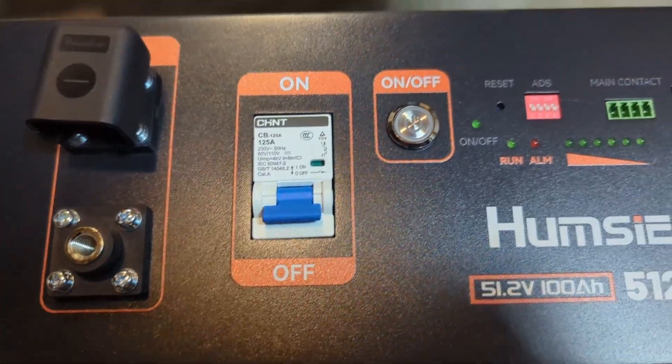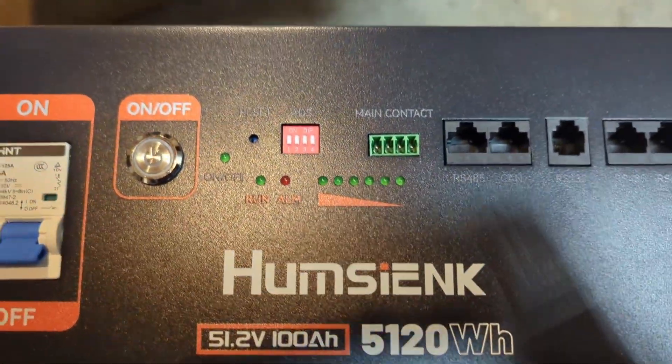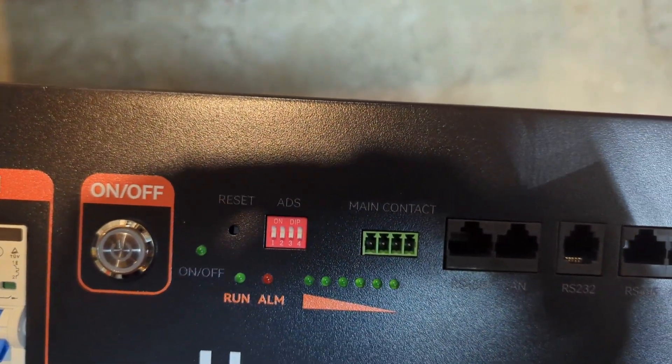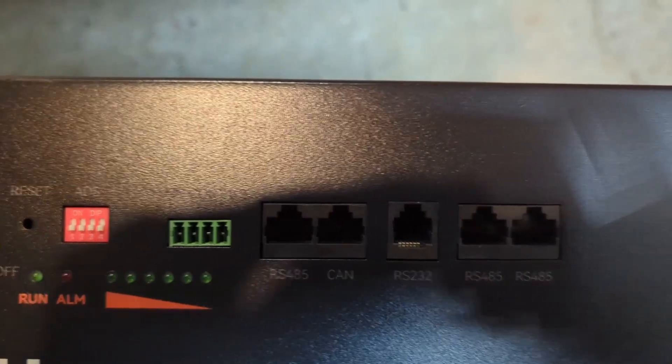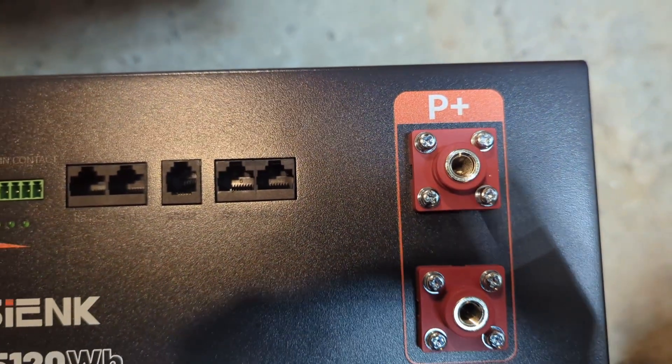The battery has a DC breaker followed by an on and off switch, a reset button, a dip switch, main contact, RS-485, CAN, RS-232, followed by two extra RS-485 ports.